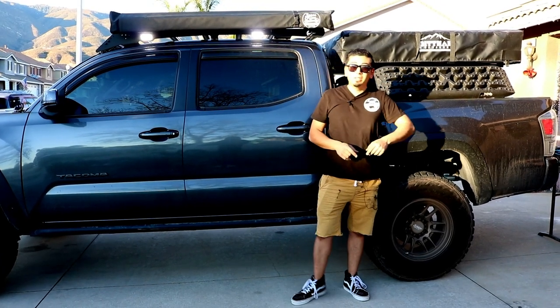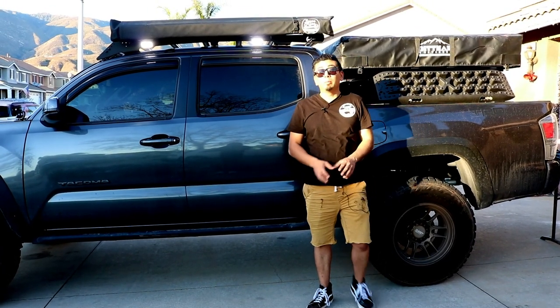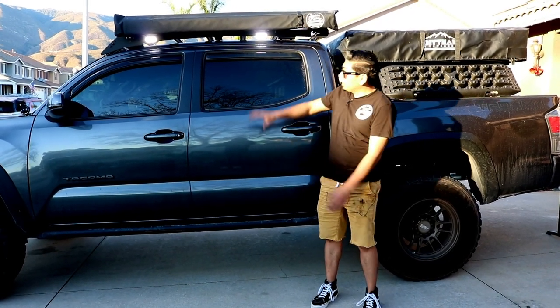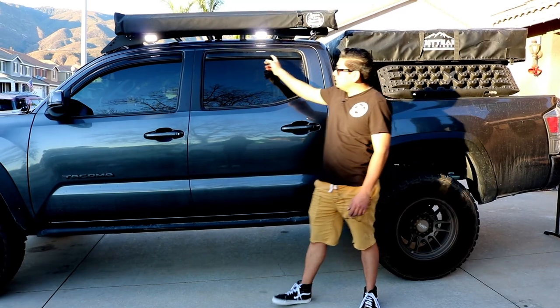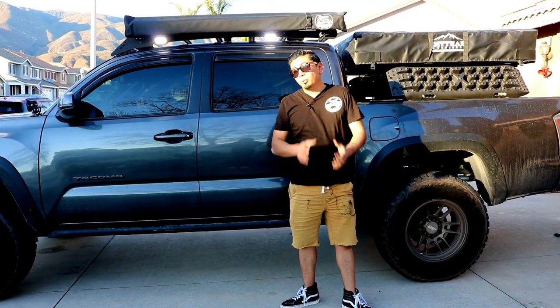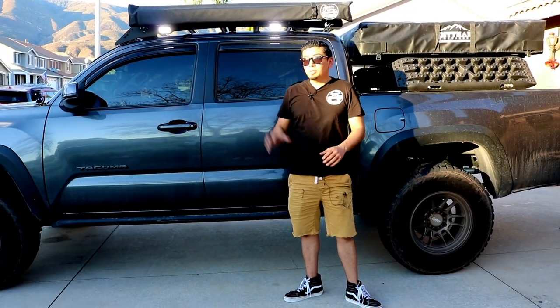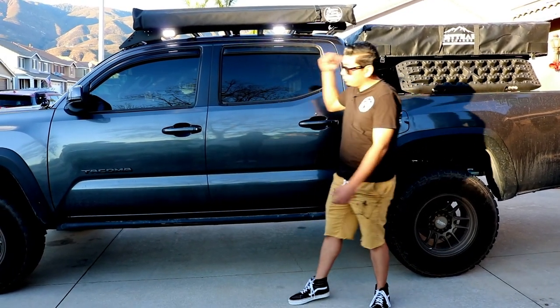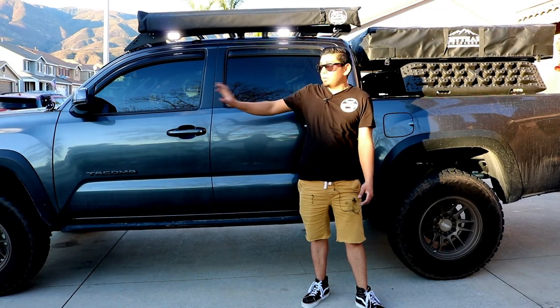What's up you guys, welcome back and welcome if you're new. In today's video, we're gonna be installing the brand new Diode Dynamics C2 Pro Pods onto my Princy roof rack. As you guys can see them right here, they are on. The cool thing about these lights is you can actually mount them anywhere — on a rack, as chase lights, or as ditch lights.